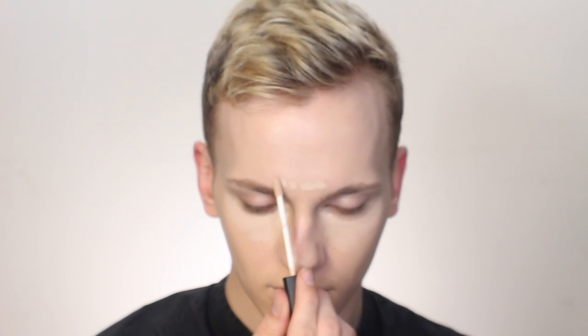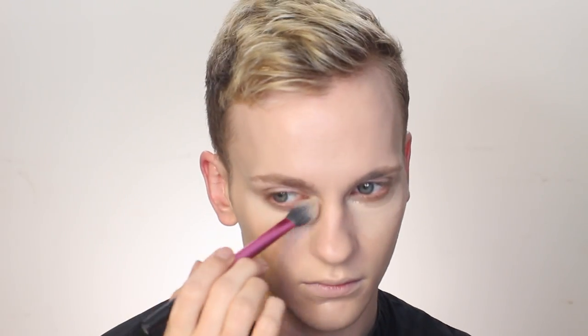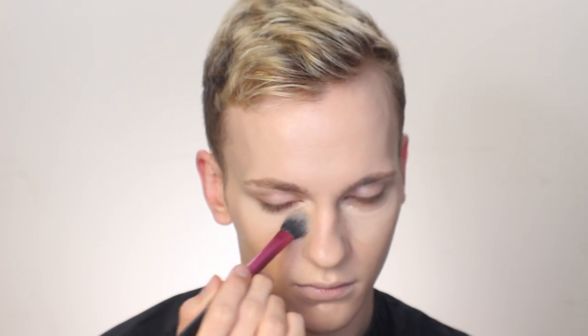To conceal and brighten today I'm using my NARS Radiant Creamy Concealer in the shade Vanilla. I'm going to be taking that in a triangle shape underneath my eye to lift and brighten, a little bit between my brows and down onto my nose, Cupid's bow, and the center of my chin. To blend the concealer into the base I'm using my Real Techniques setting brush — the absolute best brush for concealer. It blends everything in perfectly and you can pat for more coverage and use circular motions to really blend in.